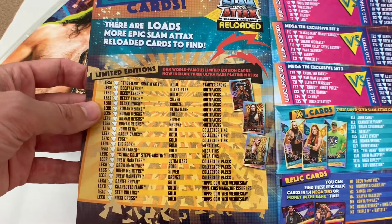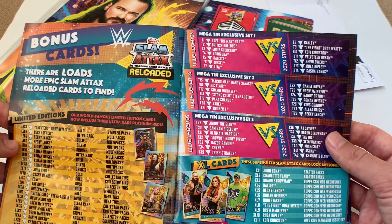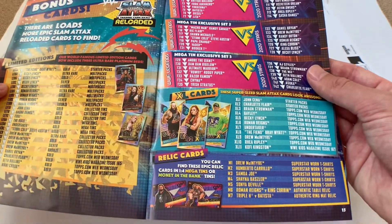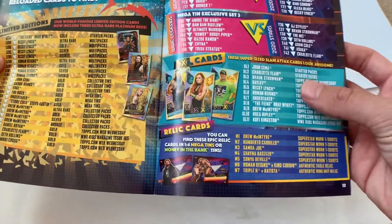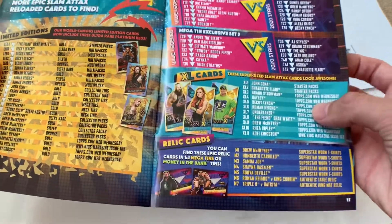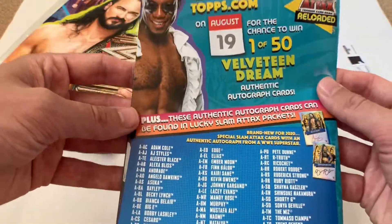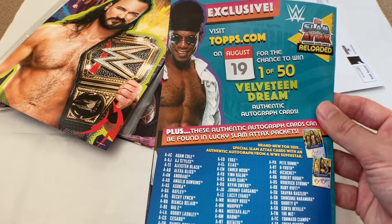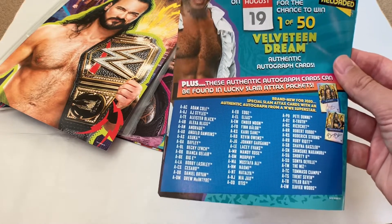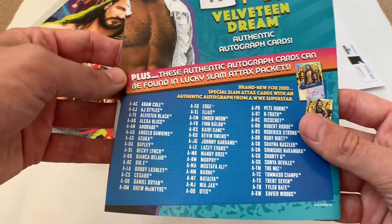The checklist covers Raw, SmackDown, NXT, NXT UK, 205 Live, and tag teams. There are also future legends as a subset, rare tactic cards, a hall of fame section, pay-per-view booster cards, championships, finishers, icon finishers, boosters, golden icons, 100 Club, limited editions with exclusive subsets from the mega tins, XL cards, and relic cards. It also mentions a chance to win one of 50 Velveteen Dream authentic autograph cards via Topps.com.